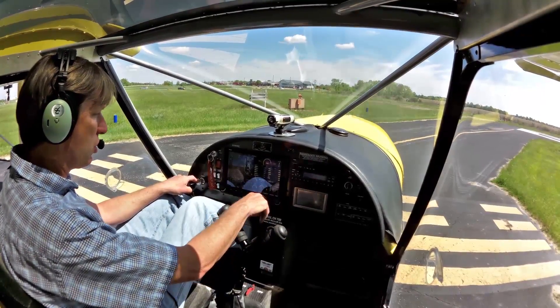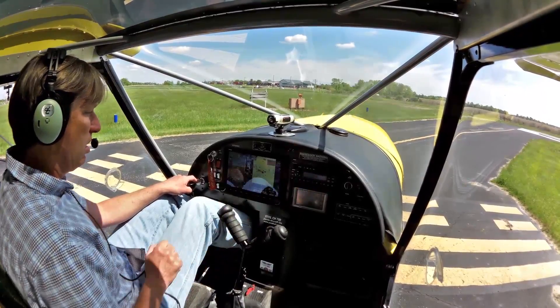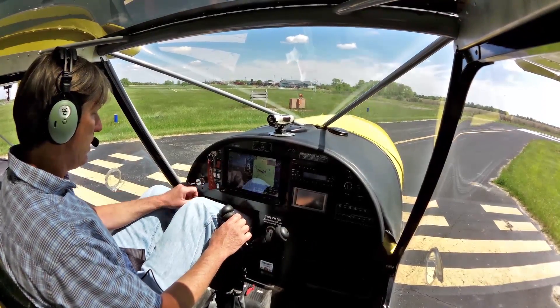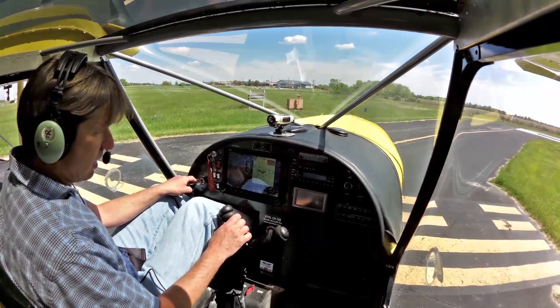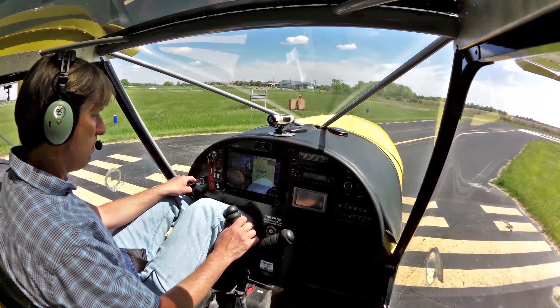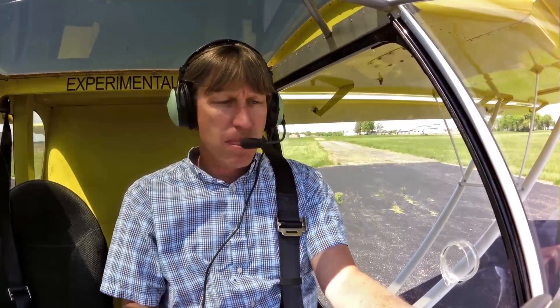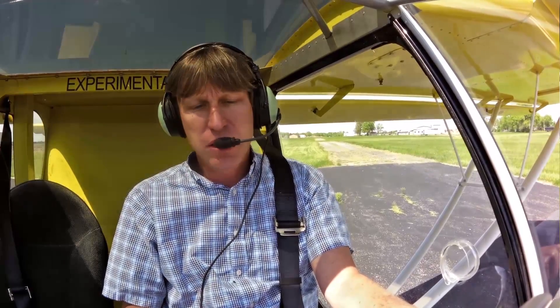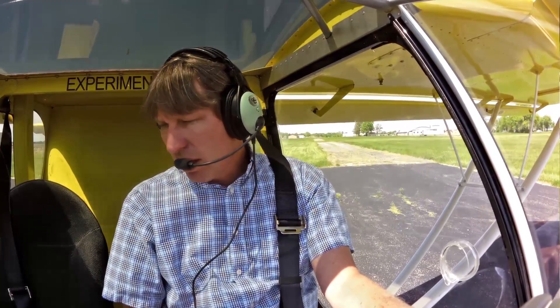We're going to change our screen back to the map setting. We have our engine parameters on the bottom side. Gas is on; we've got fuel in our tanks. We're just waiting for the oil to get up to maybe a few more degrees. So what we're going to do in this demo flight today is a relatively short takeoff — we're not going to go extreme, just show you how short it is without going extreme. Then we're going to climb out, do some steep turns, slow flight, power off stall, and just level flight, then come back in and do a landing.